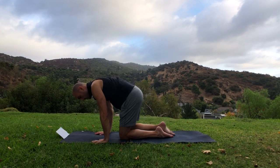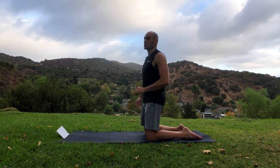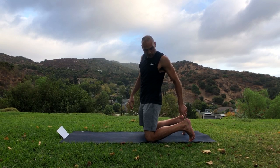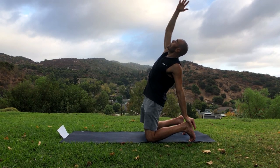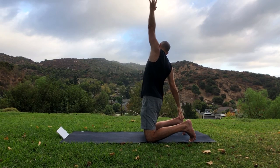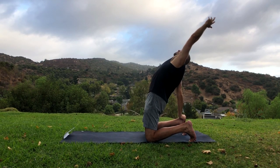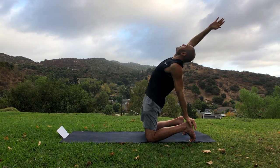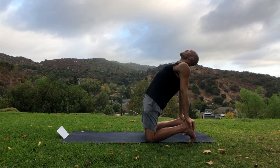We're gonna set up for camel pose and do camel pose sweeps — they're awesome. We'll begin with our toes tucked under. Raise your arms up. Basic camel pose first — put your left hand on your left heel and reach your right arm back behind you as much as it'll go, then raise the left arm up. Switch sides: right hand on the right heel, reach back with your left hand, looking up at your left hand. Left hand on your left heel, right hand reaching back, looking up at your hand. Bring the right hand down on your right heel — now we're in full camel pose position.